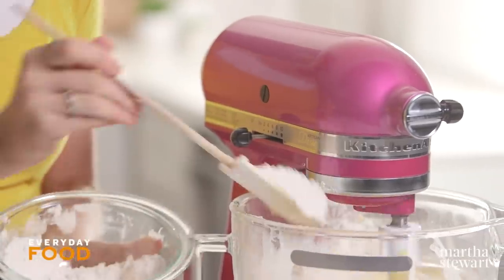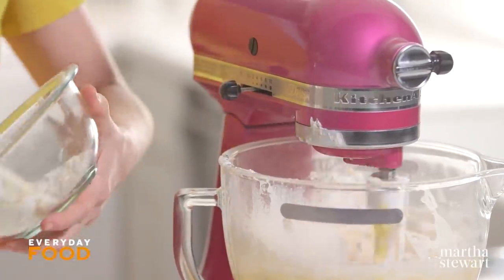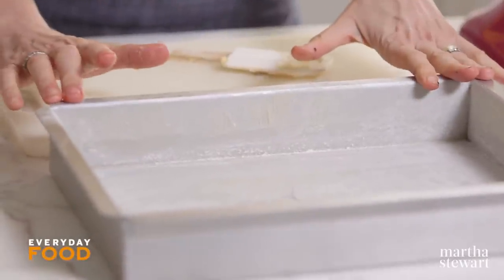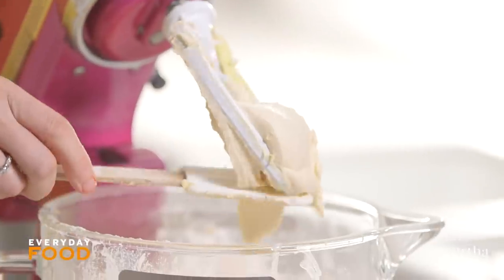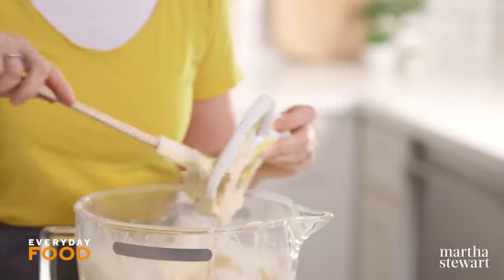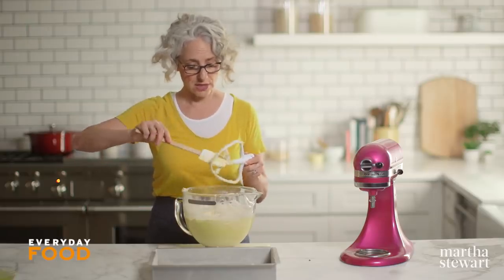Making cakes is actually really, really easy — there are so few steps, especially in a creaming method cake like this where you just cream the butter, everything goes into the mixer, and boom, you're done. It should not take that long and it should not be stressful. This is a 9 by 13 inch cake pan — it's been buttered and floured. My oven is preheating to 350 degrees. For a bundt cake or something much deeper, I usually bake at a lower temperature, but 350 is perfect for most layer cakes and sheet cakes.